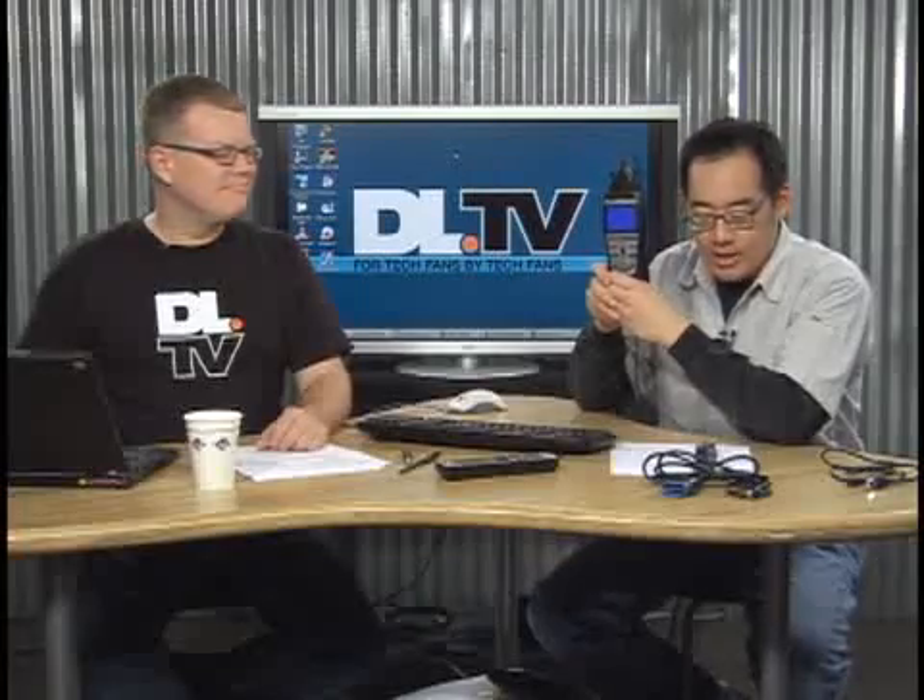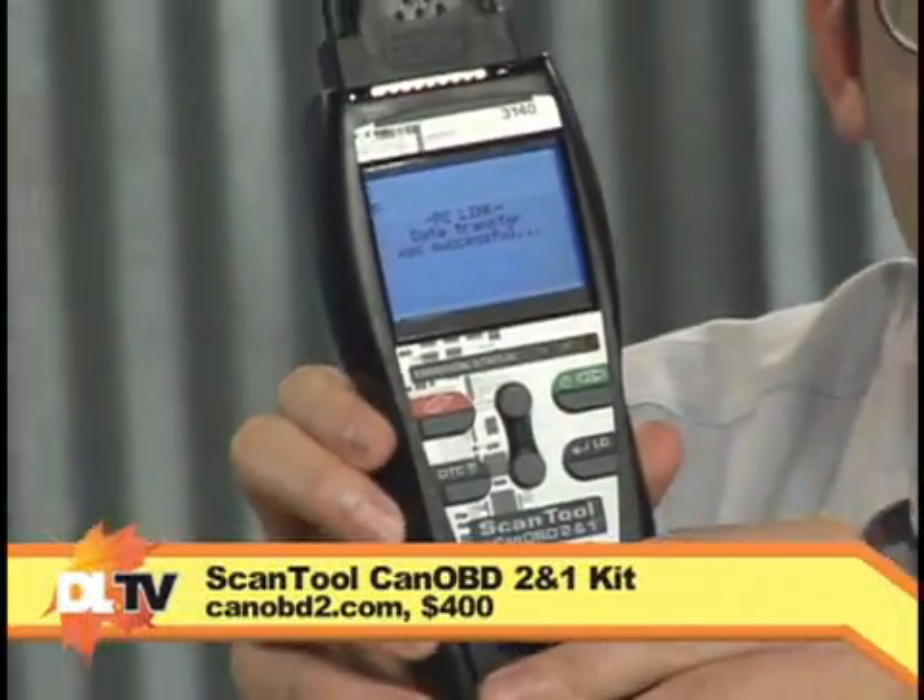You can look up the error codes for things like the check engine light. So anything related to an engine running — including the check engine light — whether it's throttle or fuel injection emissions. One of the items you can get is this scan tool CAN OBD-II two-in-one kit. This comes from Inovia. It's a great product.